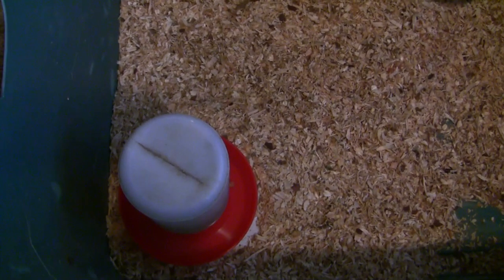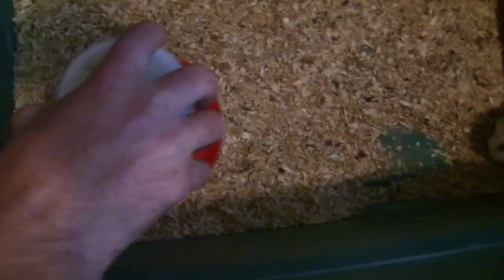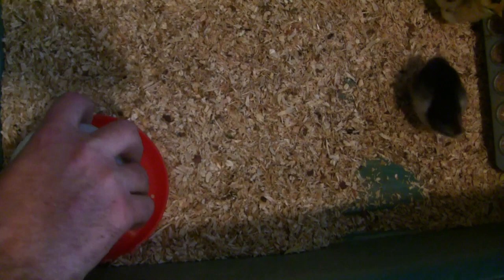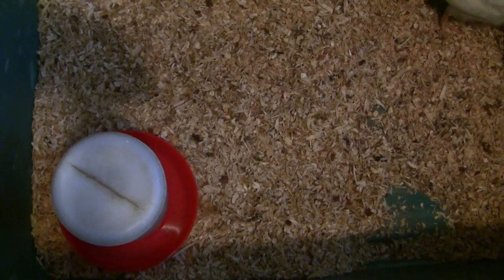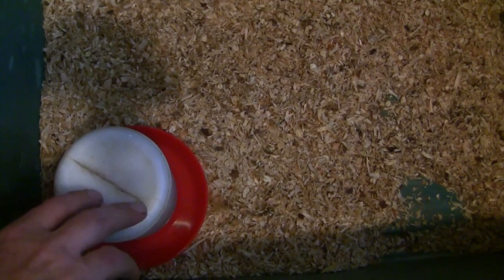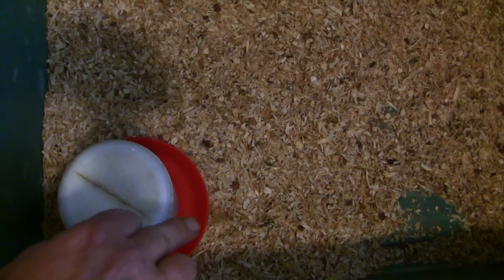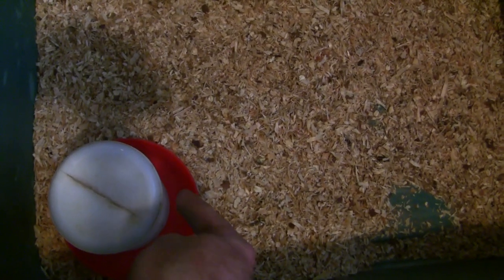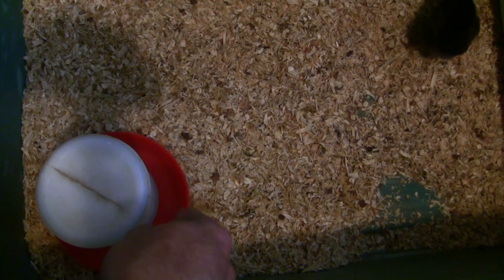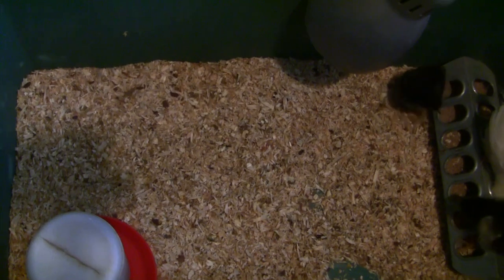Be careful when you're brooding with your waterer. You can see I've got it raised up here on a plate — that'll stop them from getting stuff in it. Also, when they're really little, if you have a big waterer, you may want to put some stones or glass beads in where the water is, because the chicks when they're really small will get in there and drown.